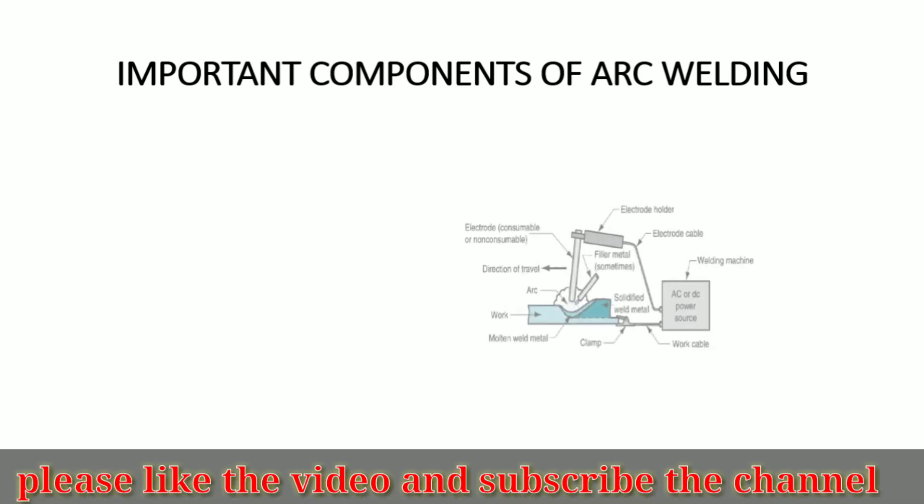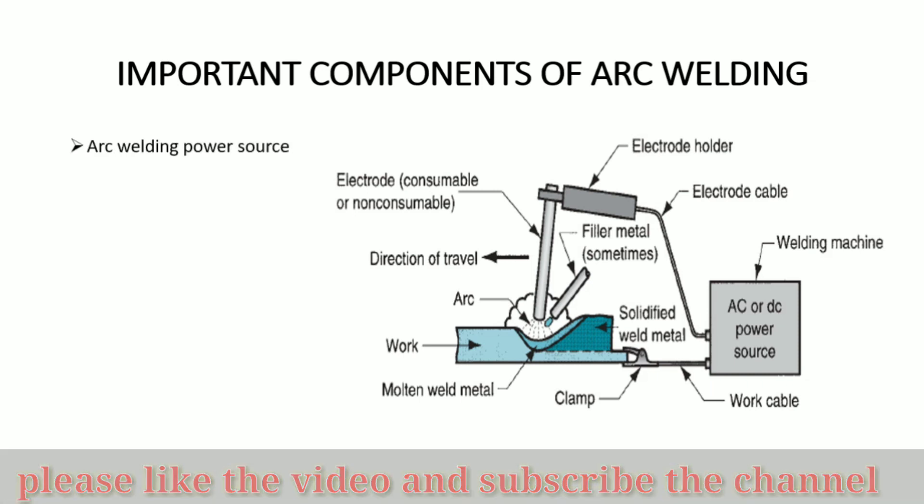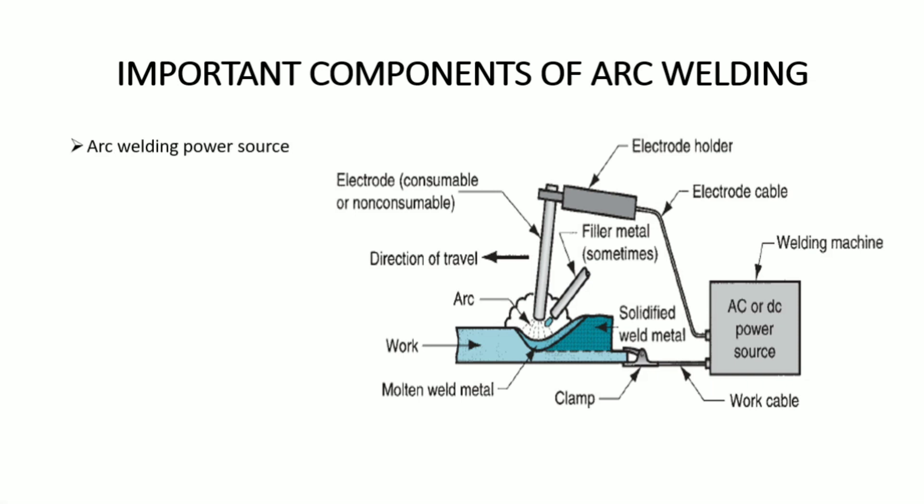There are various important components used in the arc welding process. First is the arc welding power source — it can be an AC or DC power source. Next are the welding cables: there are two cables, the electrode cable and the work cable. Then there is the electrode holder, which is used to hold the electrode.